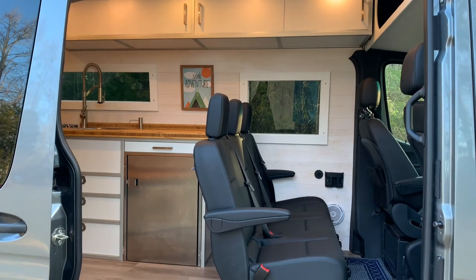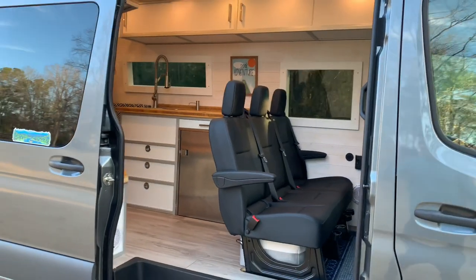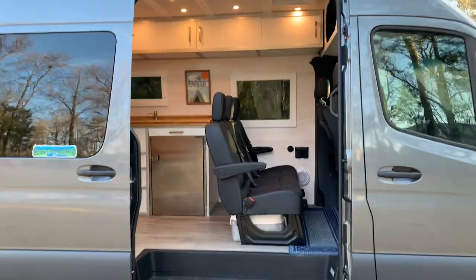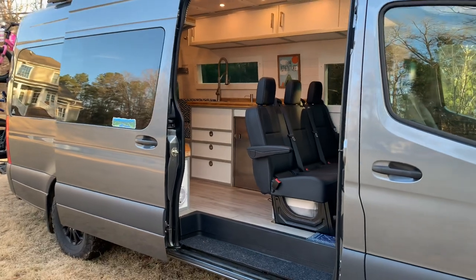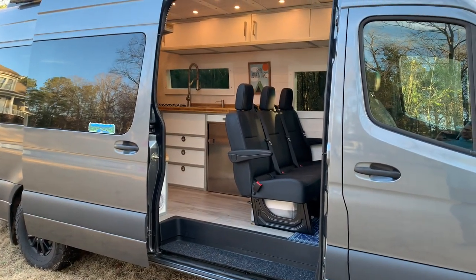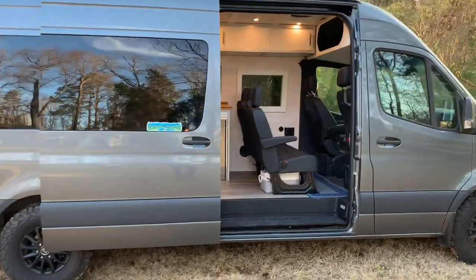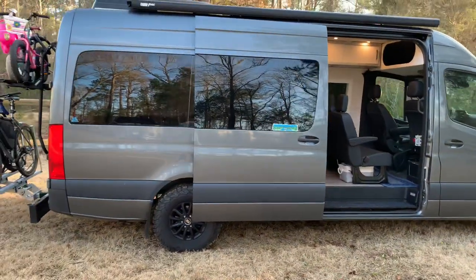All of the wood in the van is either real pine or birch. I opted to go with plywood where plywood was needed, using formaldehyde-free plywood — if you shop around, you can find those at some of your big box stores. The paint and any sealant or anything used inside the van is no-VOC or low-VOC. If you don't understand what that is, do a Google search to make sure you're building with some of the safest materials you can for your family.